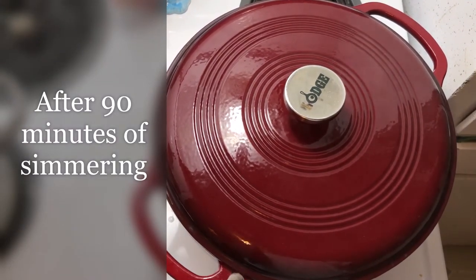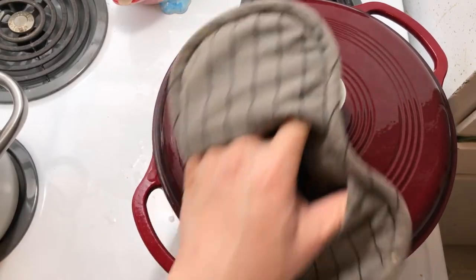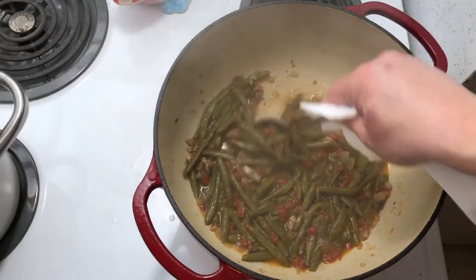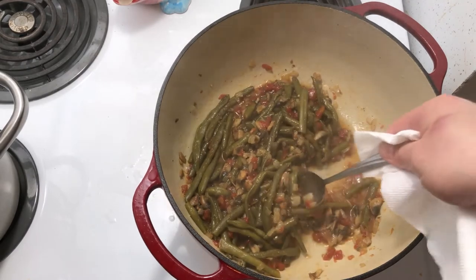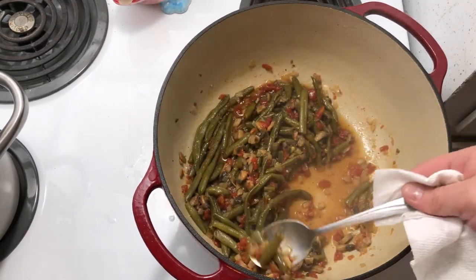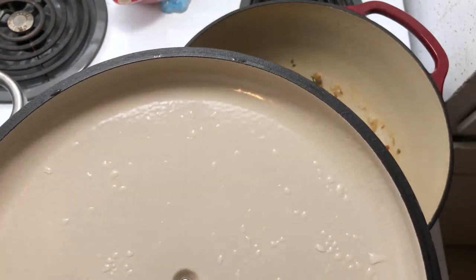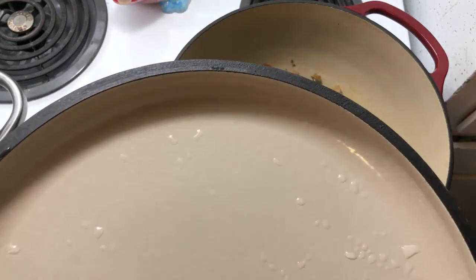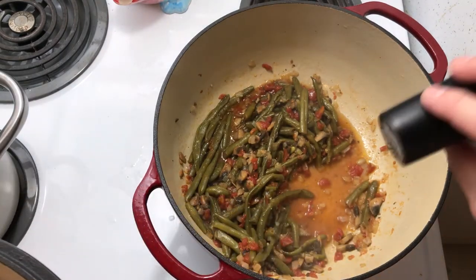Here's grandma's southern green beans after cooking for about an hour and a half on low, just simmering slowly. A lot of that liquid has cooked out. I'll give it a final taste and see how much salt and pepper I need. I think the salt level is good — I'll add more pepper.